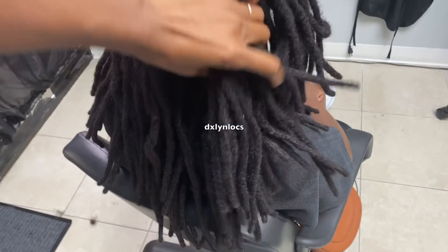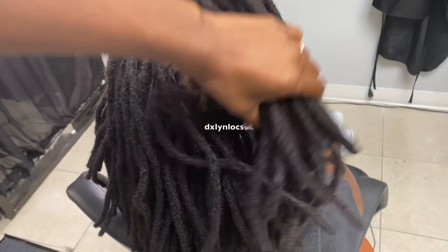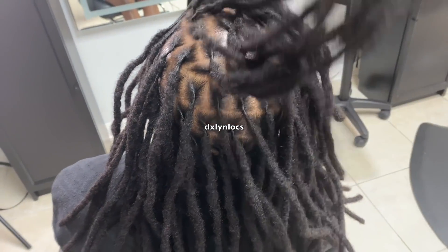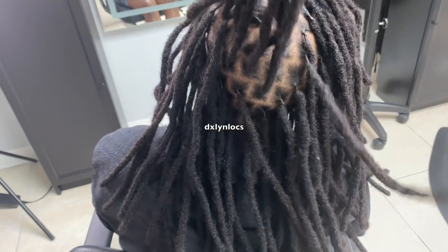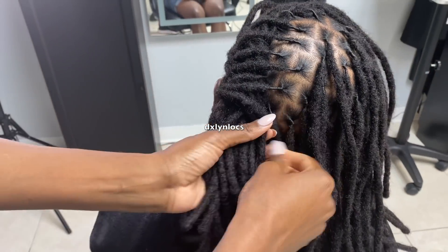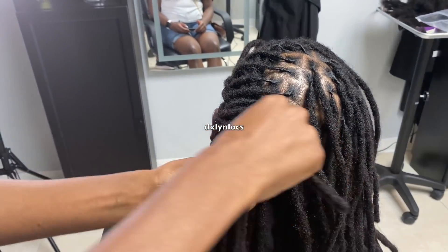Her hair started off with such a good length — that's why I always want my clients to have as much length as possible. We had no slippage after the wash, everything was fine. I made sure I checked every lock.